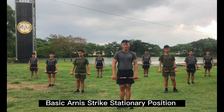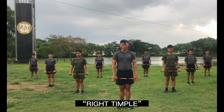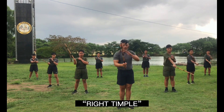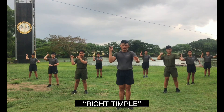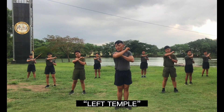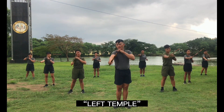Let's proceed to basic harness strike. Stationary position. First, right tempo. Ready, count. One, two, three, four, five, six, seven, eight, nine, ten. Other side, ready, count. One, two, three, four, five, six, seven, eight, nine, ten.